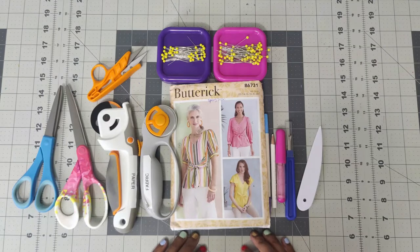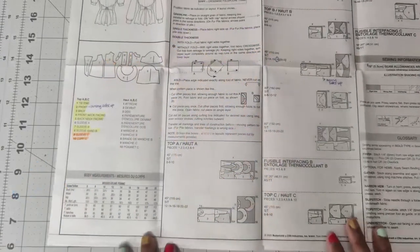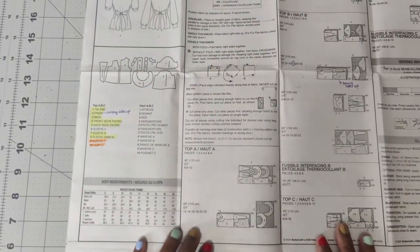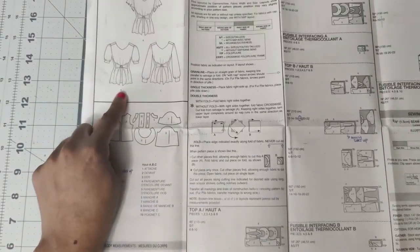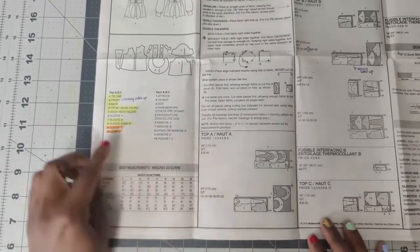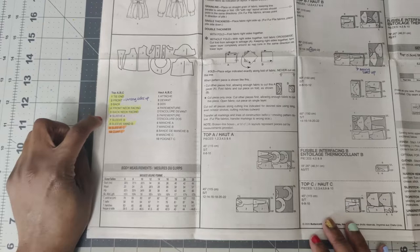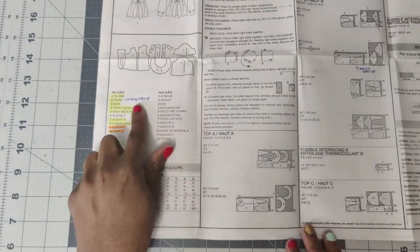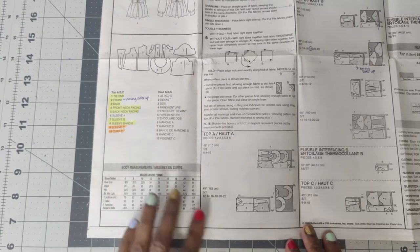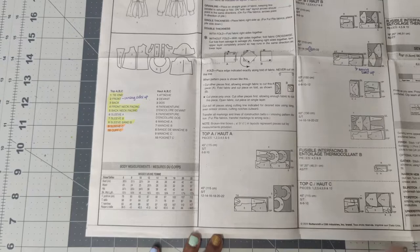Let's go ahead and get into the pattern pieces you will need in order to construct your top. Let's go ahead and look at the instructions quickly. Now for View B, which is the top that I am sewing right here, the only pieces you will need is pattern piece number one, two, three, four, five, seven, and eight. The only one that you need to have wrong sides up when you cut around is pattern piece number two, but I will document that when I show you the pattern pieces.